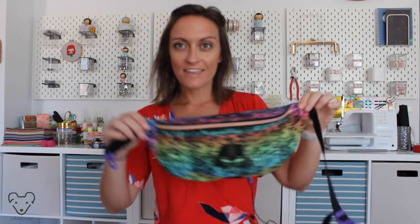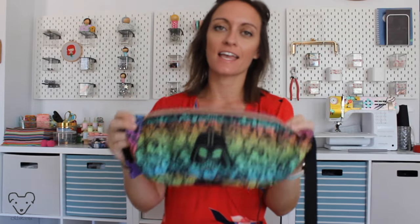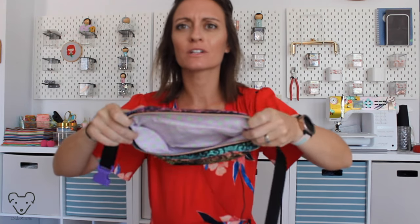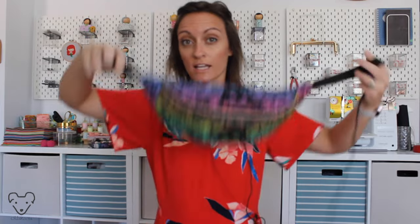Welcome to my channel. I'm Jessica. This is what we're making today. This is a fully lined bum bag, fanny pack, waist satchel, waist bag — whatever you want to call it. This is a fully lined bag to wear when you need to be hands-free. You can wear it around your waist like this, across your chest like this, or maybe as a hat — I don't know what you're into. You do you.